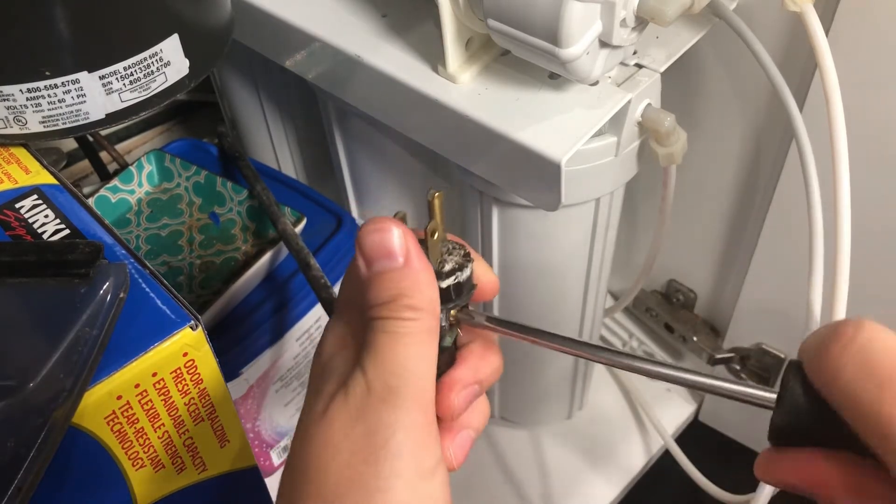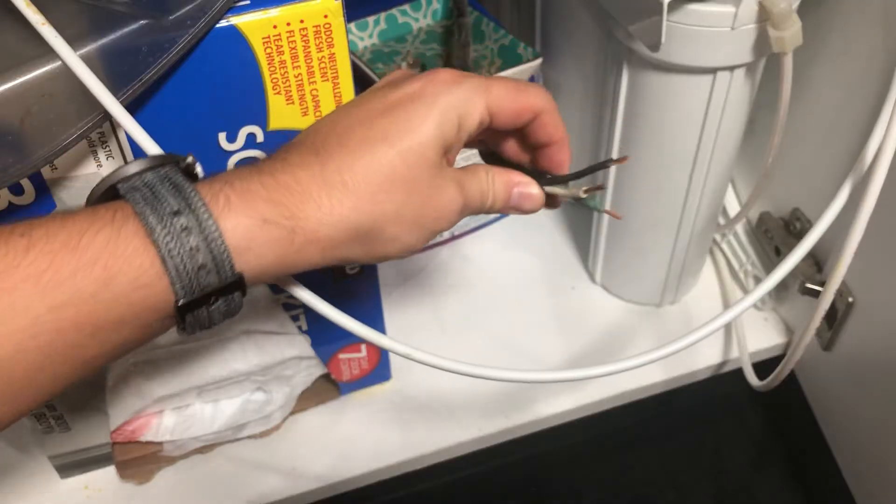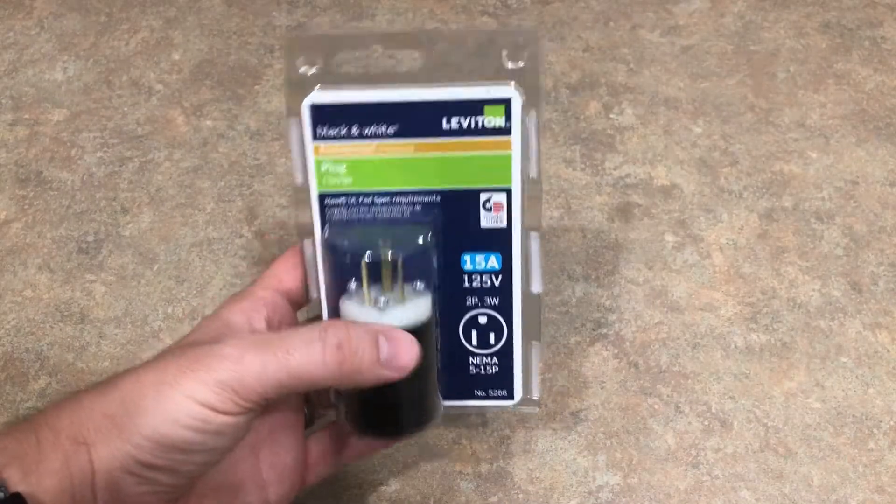Typically, you have a black wire, which is hot, white wire, which is neutral, and green wire, which is ground. Next, make sure you trim your wires so it's not too long, because you want the cord protected and inside the new plug.